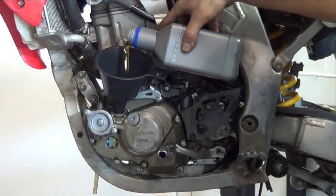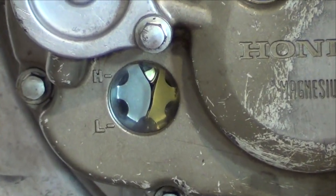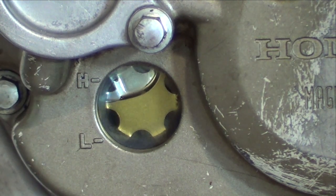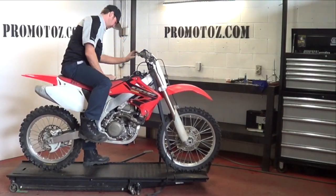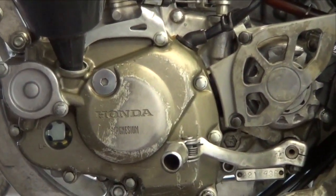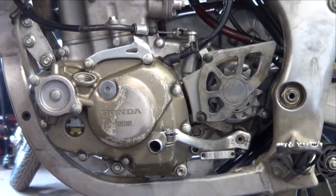Using approved motorcycle engine oil, fill the engine up to the high mark on the sight glass. Reinstall the filler cap, start your bike and let it idle for 3 to 5 minutes. Stop the engine, let it sit for 2 minutes, and readjust the level. Be sure to clean your filler cap and install a new O-ring.